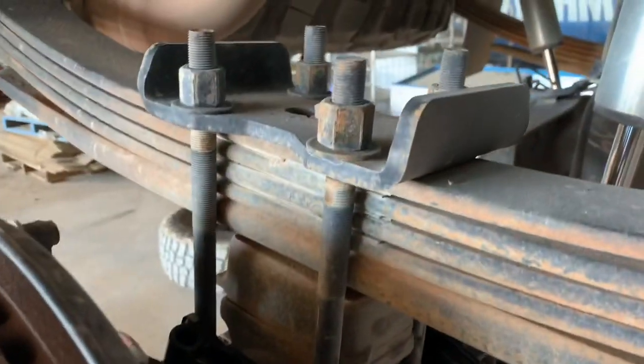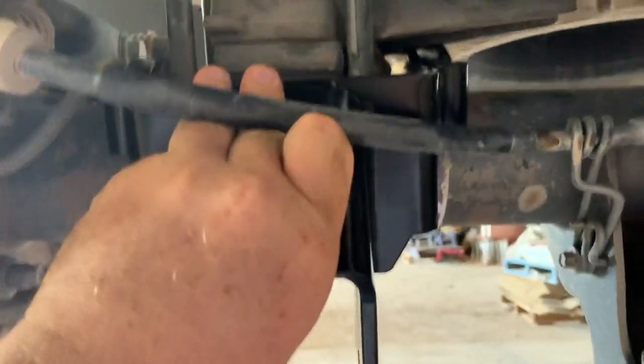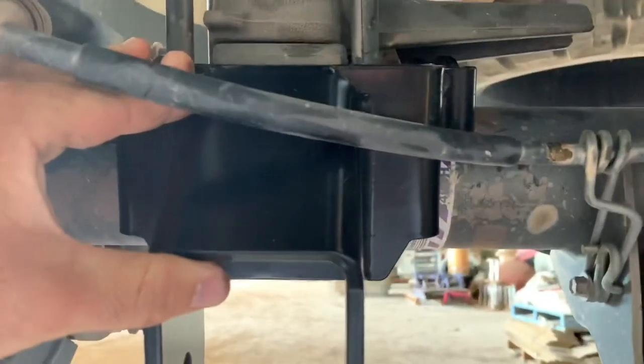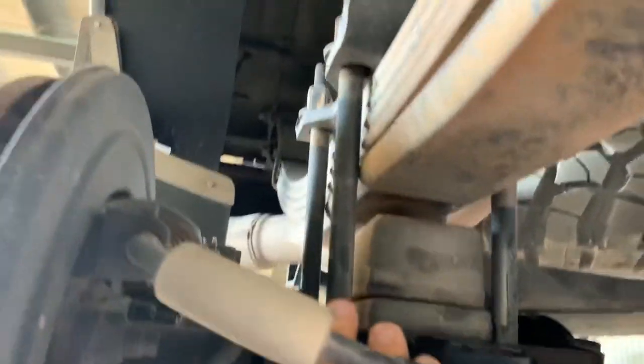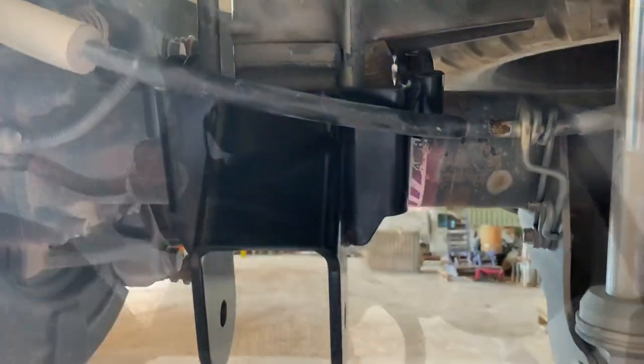That was pretty straightforward - you don't have to take the whole thing apart, you just have to get enough to fit this bracket. See how that block is loose just enough to get that past there? Then you can tighten it up, which is handy. I just didn't want to have to take that whole thing apart. Put that in now, we'll get these u-bolts on and get that nipped up.